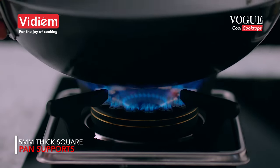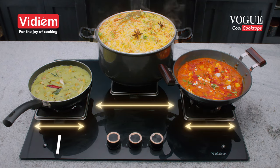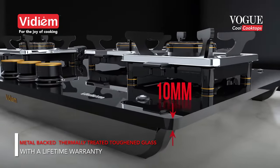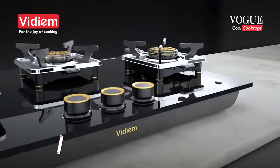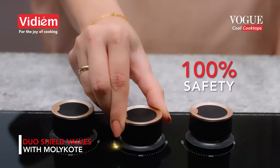Wide base 5mm thick square pan supports for a stable cooking surface. Widely spaced burners for the joy of cooking. 10mm metal backed thermally treated toughened glass for enhanced durability with a lifetime warranty. Duo shield valves with molly coat for smooth operation and 100% safety.